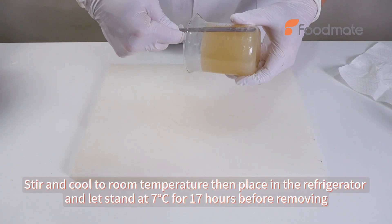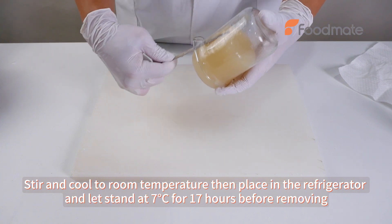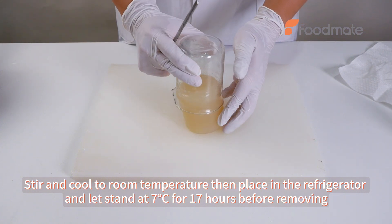Stir and cool to room temperature, then place in the refrigerator and light stand at 7 degrees Celsius for 17 hours before removing.